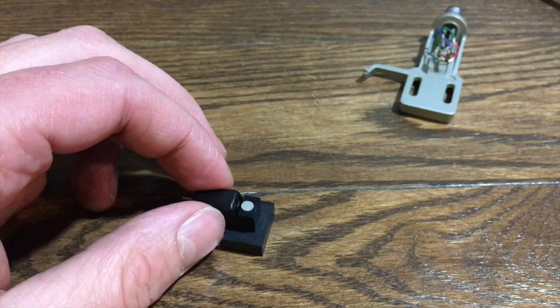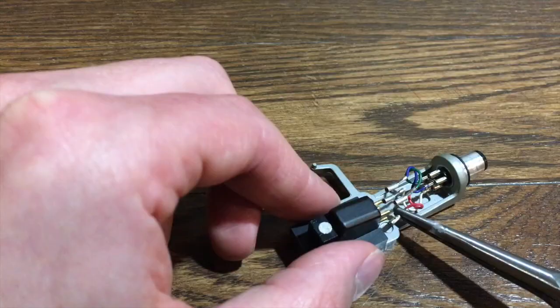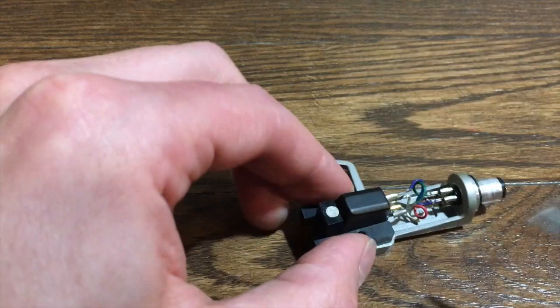Wiring this cartridge is a piece of cake because it is nicely color-coded for you already. All done — it's all attached. Lead wires are a go.